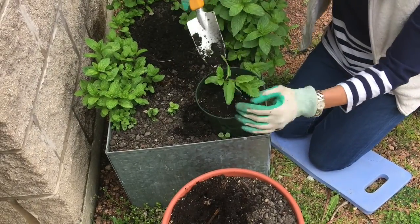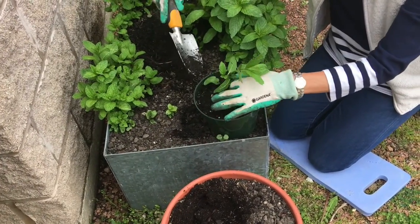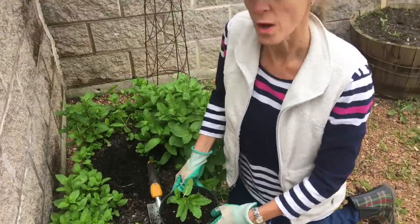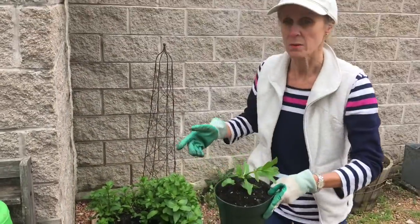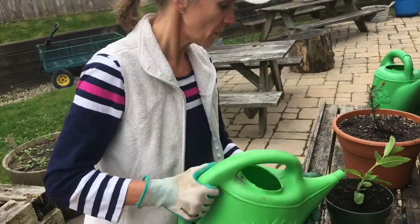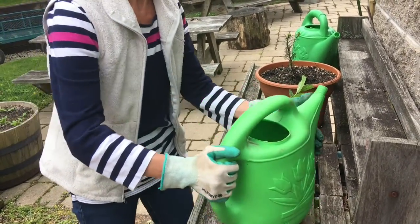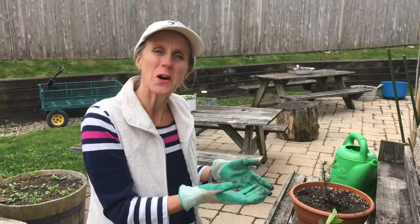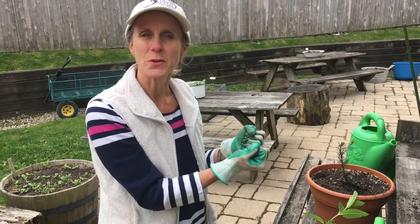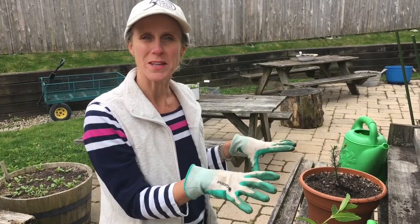Packing it down and then adding a bit more soil. Now the next thing I need to do is water this plant. Take it to the potting table and give it a nice drink of water. Remember the plant needs water in its new home, but it's also a way for the roots to really lock into their new home and lock into their new soil as that water dries. The roots comfortably grab onto that soil.